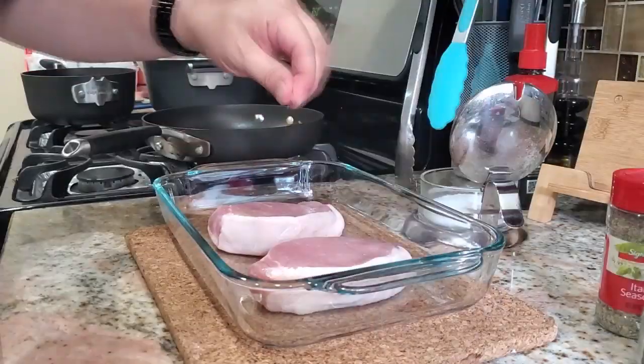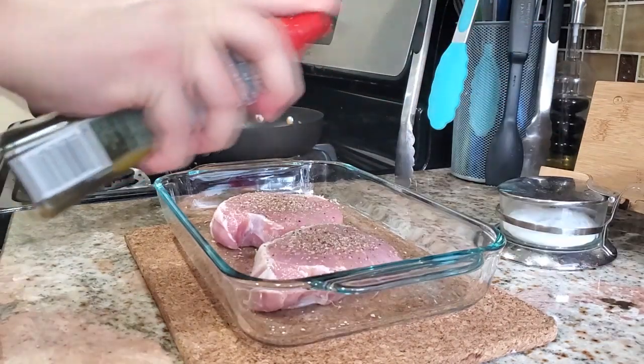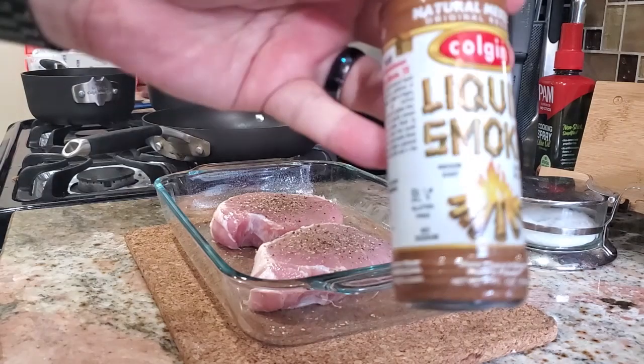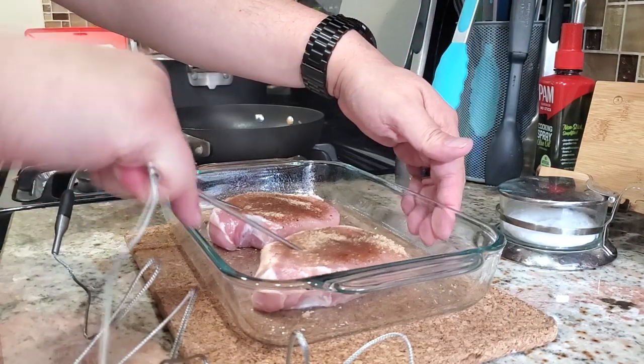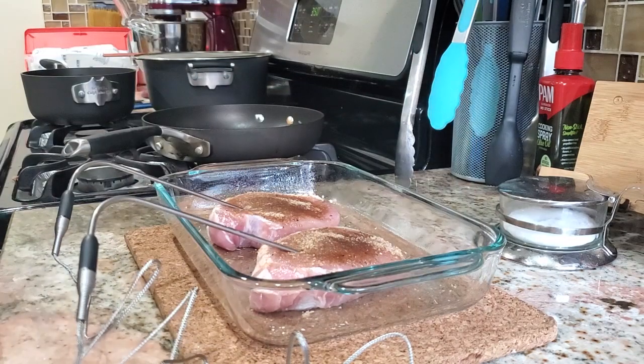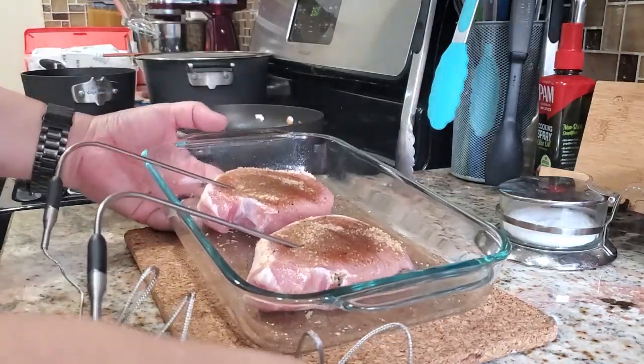So how do I test this puppy out? Cook something, of course. I made pork chops — a simple recipe of salt, pepper, Italian seasoning, a spritz of olive oil, a touch of brown sugar on top, and just a couple drops of liquid smoke for a little oomph. What better way to test a dual probe thermometer? Two probes, two chops, no waiting. It's not a race, but my money is on the left one — he looks like a winner.